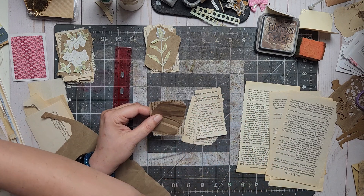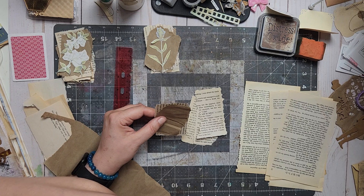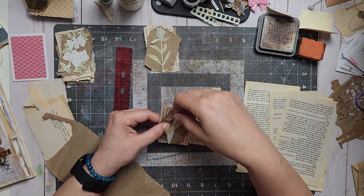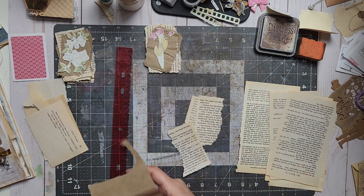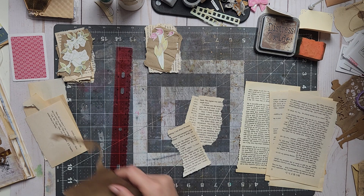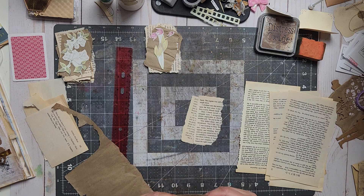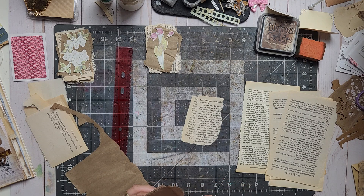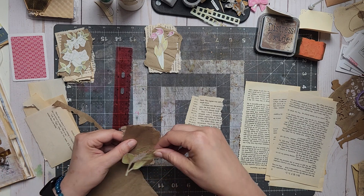I'm trying to find flowers that fit. I fussy cut so many flowers yesterday, as you can see. Fussy cutting is my form of meditation. When I fussy cut I relax — even though it hurts my neck and my fingers, I'm still actually relaxing.